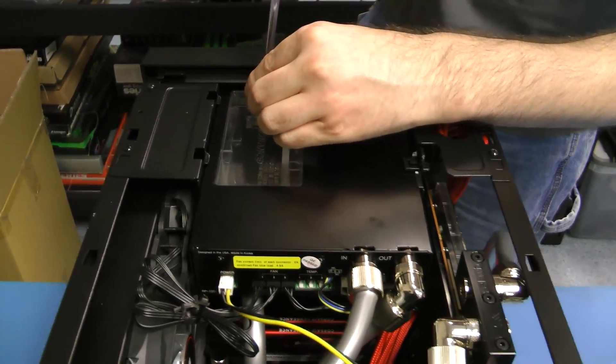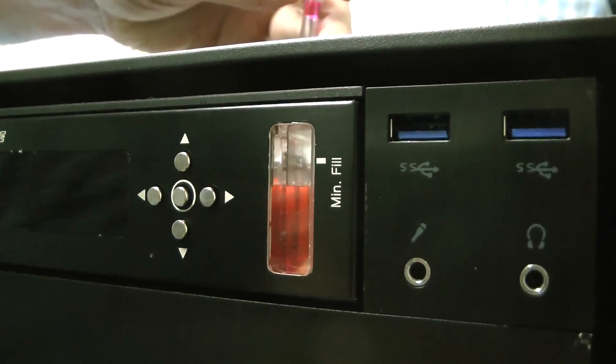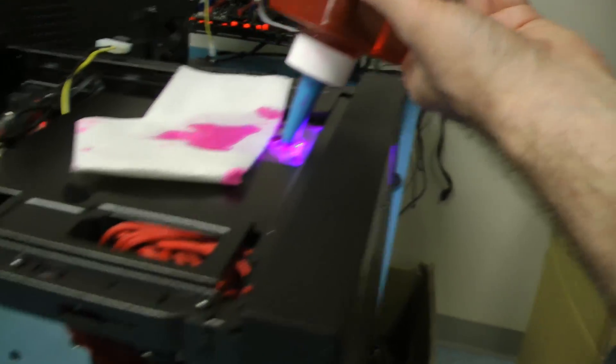After completing assembly, it came time to fill the reservoir and run the pump. A bunch of us got together in one of the labs here for the loop's maiden run to check for leaks. When you build a loop like this, you expect a leak to be like an arterial spray that splashes all over your hardware destroying everything, but it doesn't quite work that way. Since the coolant isn't under pressure, leaks just drip.